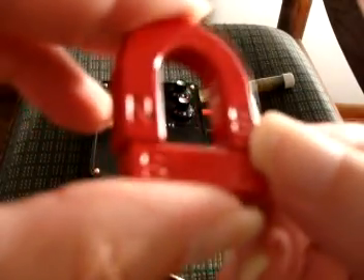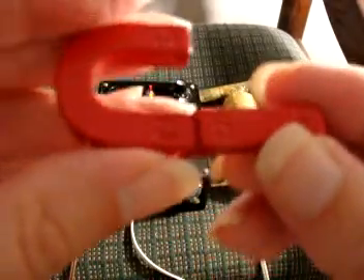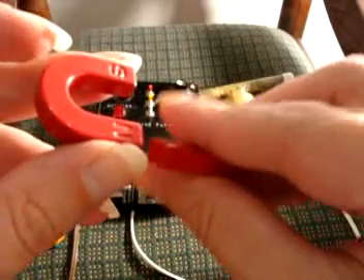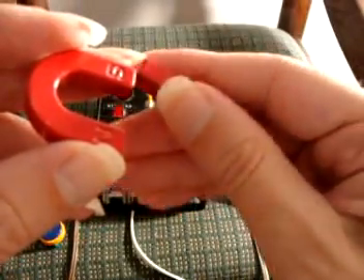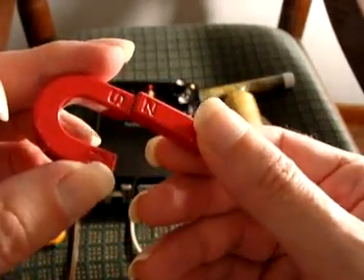This right here is a horseshoe magnet. You might think south goes with south and north goes with north, but actually opposites attract — so south is attracted to north. If you try to put north with north, you don't get any attraction, but you can put north with south. That's fine, and understanding that is important for the testing we're going to do.